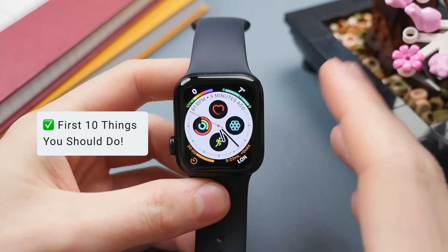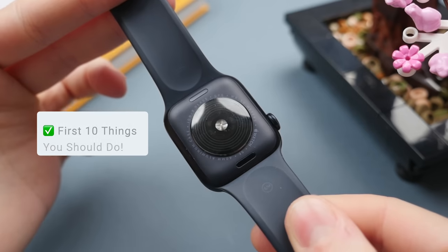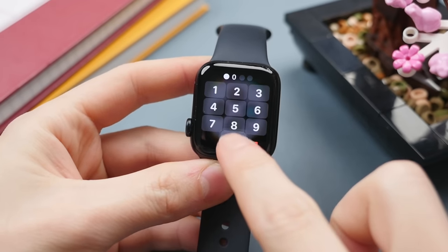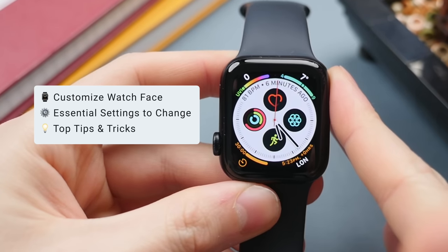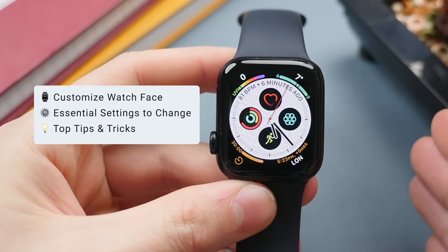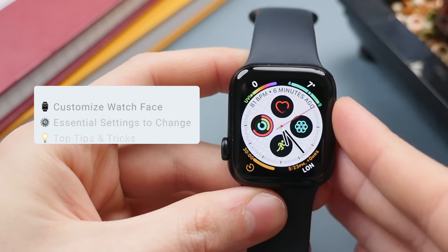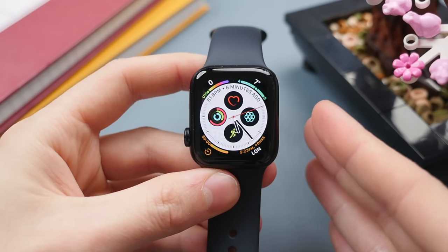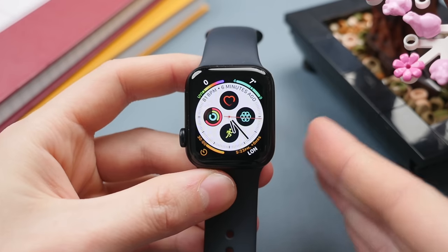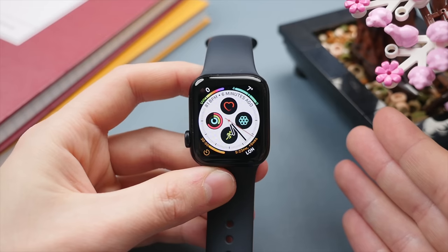Today we're looking at the first 10 things you should do if you've just got your brand new Apple Watch SE 2 or any Apple Watch that runs the latest Watch OS 9. We'll start by customizing your Apple Watch, then look at some essential settings to change, and finally some tips and tricks — all to help you get the most out of your Apple Watch's features, battery life, and performance.